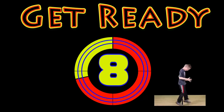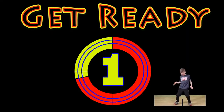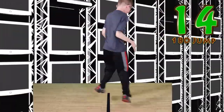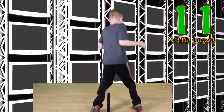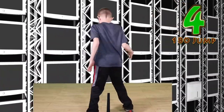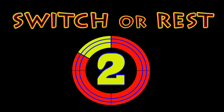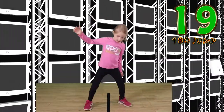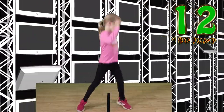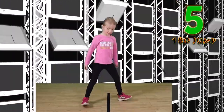Get ready. 180 degree jump. Jump. Jump and twist. Keep your balance. Watch that line. Good work. Switch or rest. Go. You can do it just like me. Watch that line, get ready, focus on the line. Nice jumps.